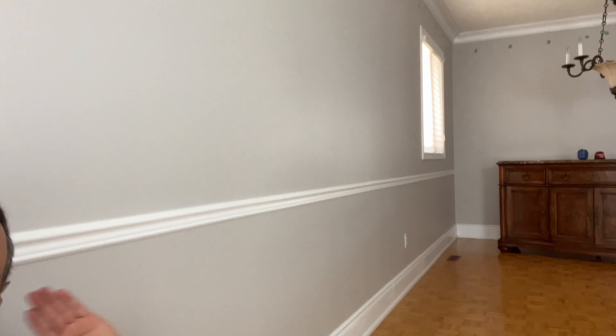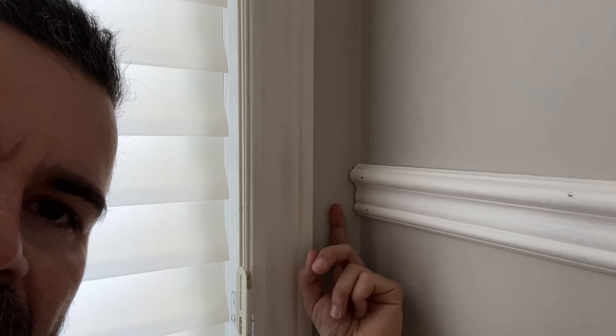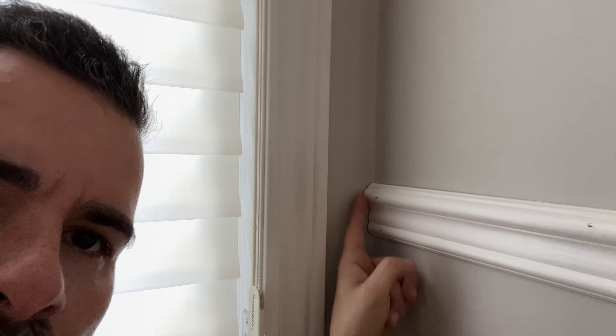We've got this wall done. We're going to be getting to that back wall pretty soon, but before we do that we just need to finish off this little corner here. You can't see real well because of the light coming in from the window, but we've got this little piece between the wall and the window. We're just going to cope a little piece, fit it in there, and that'll be done. Then we can move on to the other wall, finish the chair rail, and move on to the wainscoting.